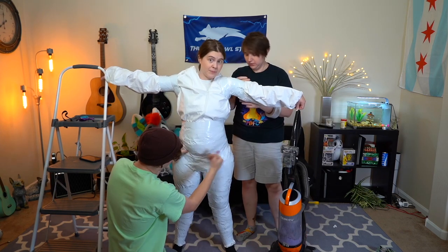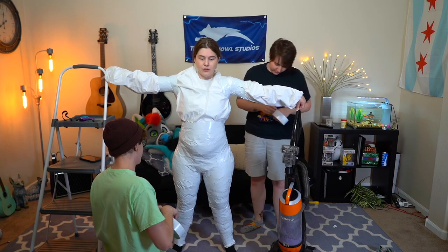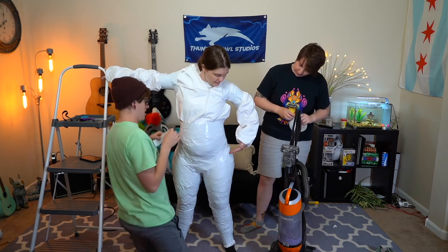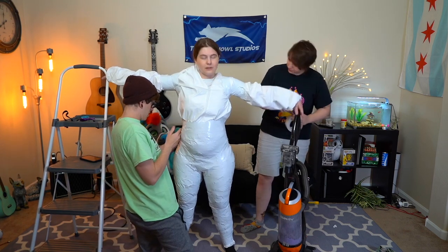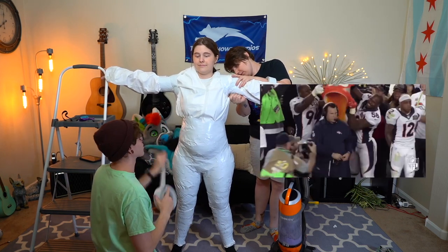If the person you're taping up is having real trouble — like overheating or trouble breathing — you can cut up to their hip and get their legs free. Or get a giant Gatorade container and dump it on them like it's a Super Bowl.